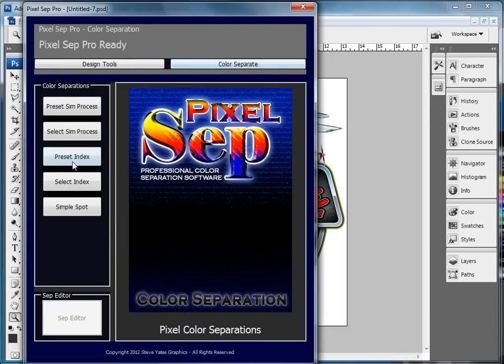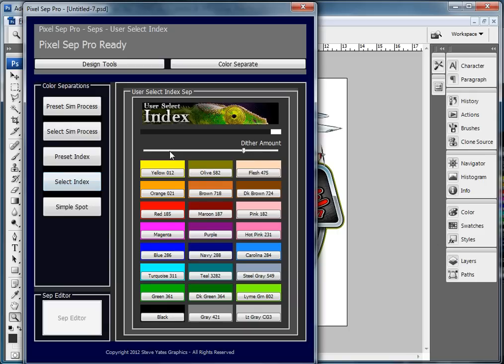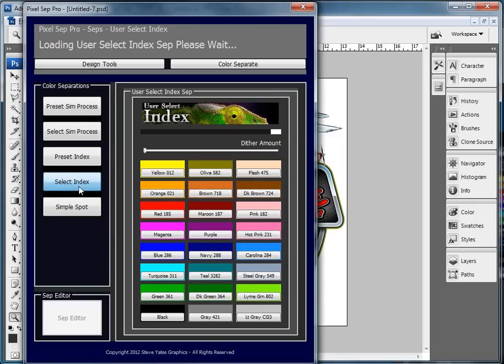I'm going to go ahead and hit Color Separate. We have the preset index palettes just like most separation software has. I've added a couple things where I switched out a few colors so you'll have some options there. The other option is Select Index, which has its own dither right here, and this will allow you to select the colors and adjust the dither amount. If you run the dither all the way to the end you're going to get what amounts to the Simple Spot palette — it's pretty much the same thing. This is as non-dithered as it can possibly get, and this will probably have a teeny bit of dither in it.